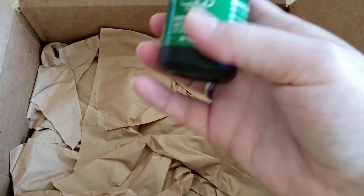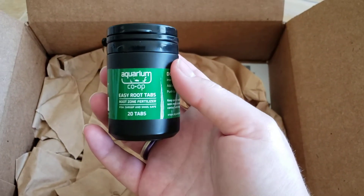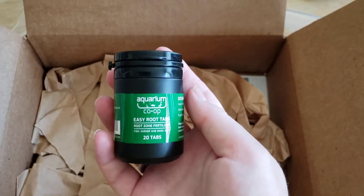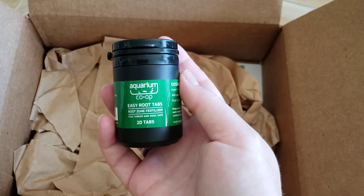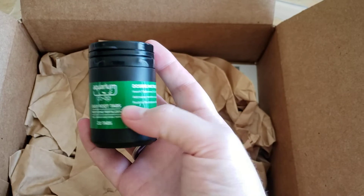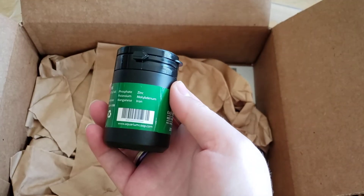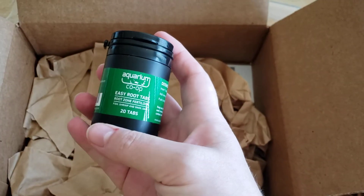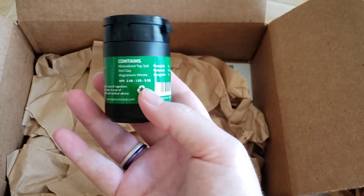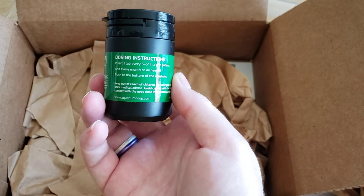I've been fertilizing and I also got some easy root tabs — I was starting to run low on these. I kind of like that they're in a little container now. They used to be in a baggie with a zip closure. I like this better. I know it's more plastic, but it feels more secure, and the tabs, because they're capsules, might not be so easily smushed.